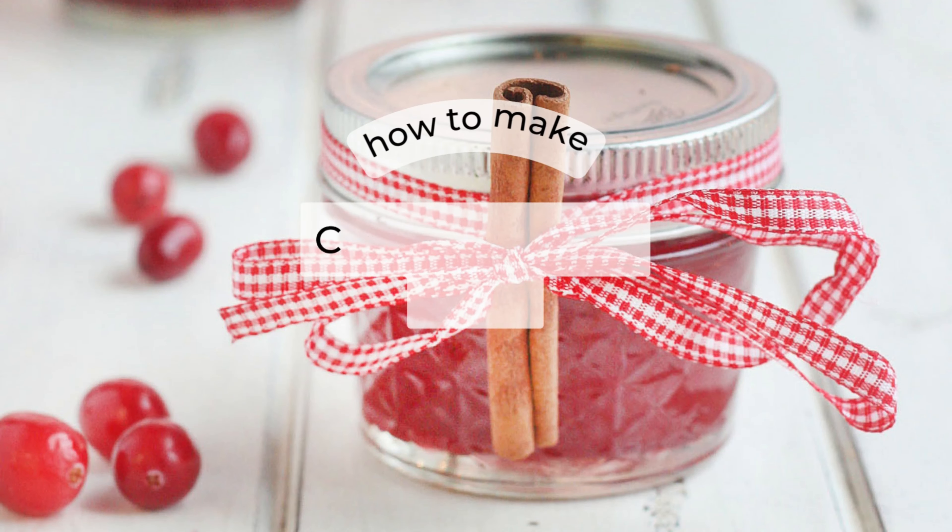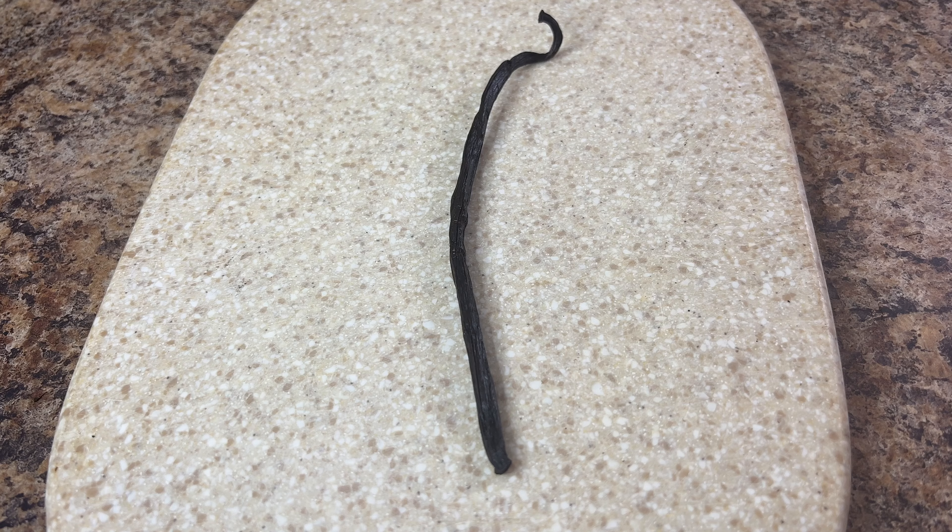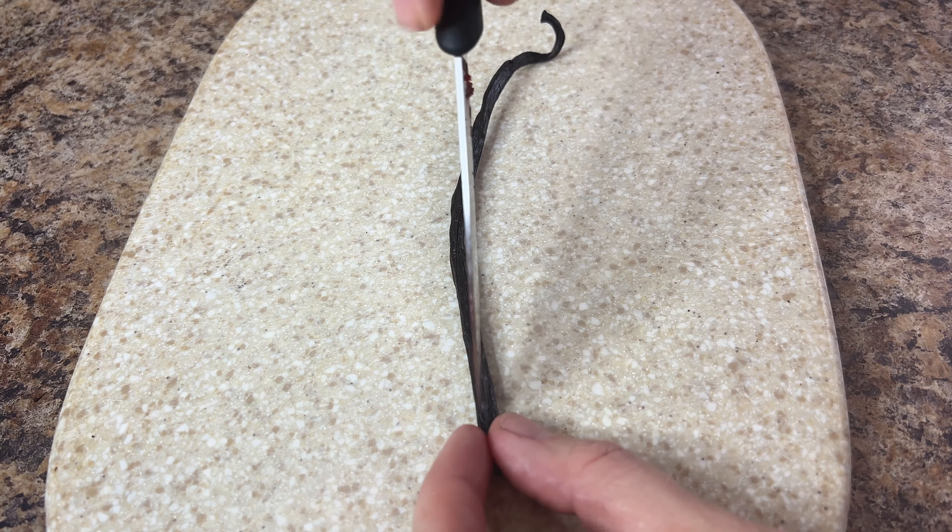Hey friends! Who's hungry? Sweet and Juicy Strawberry Cranberry Jam is the perfect Christmas jam for holiday gift-giving.